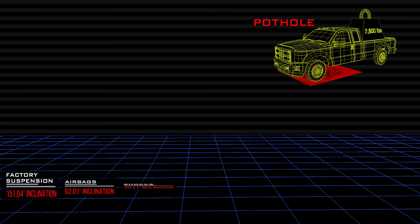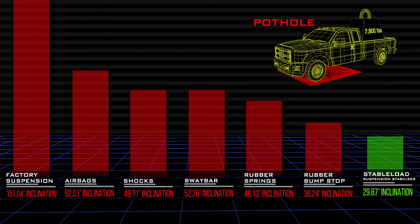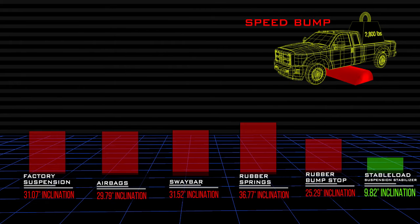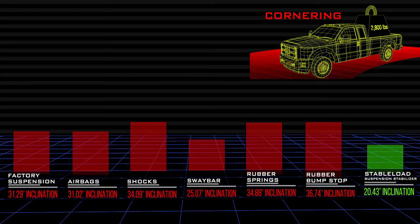To recap: when driving through a pothole, the Stable Load was by far the best suspension upgrade. When driving over a speed bump, the Stable Load was the clear winner. And when driving around a corner at high speeds, the Stable Load helped the suspension the most.